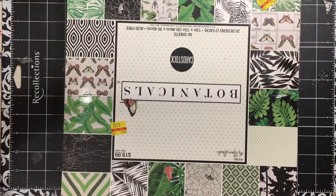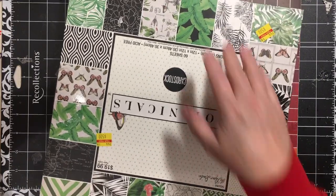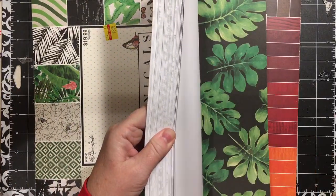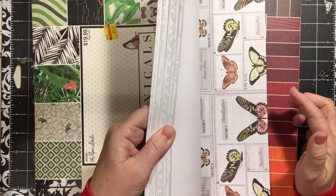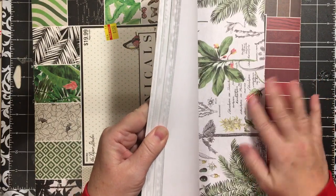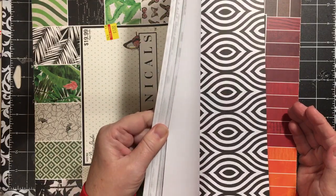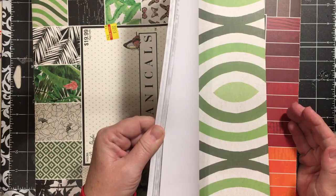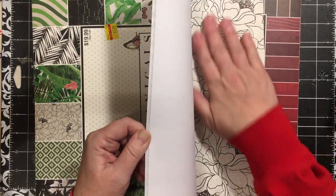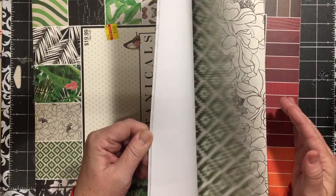So we'll start with the paper pads. I only bought two. I like this one — the botanicals. I really like the papers with the leaves and the butterflies. Love these pages. I can see these in junk journals very much. Love this. And this one has a texture to it — feels really, really nice.